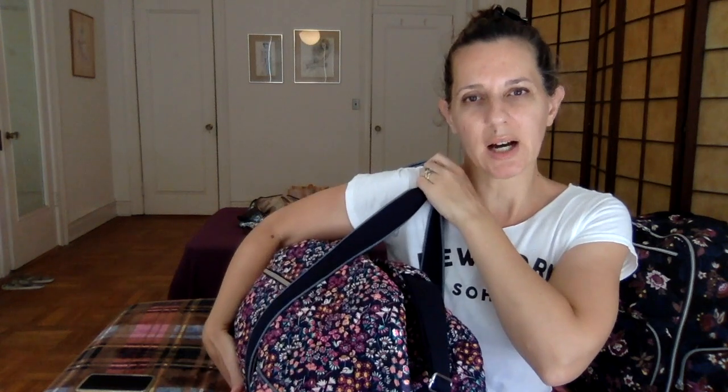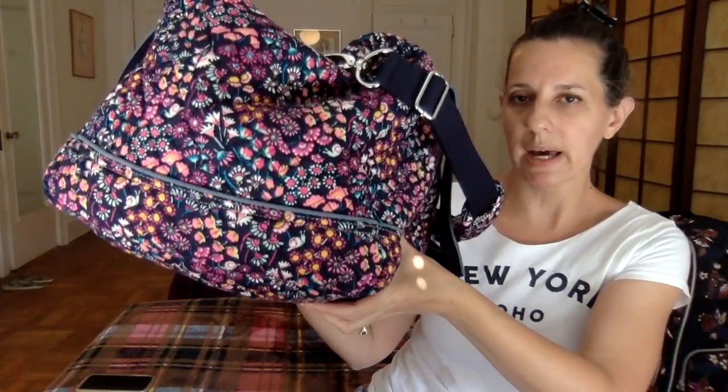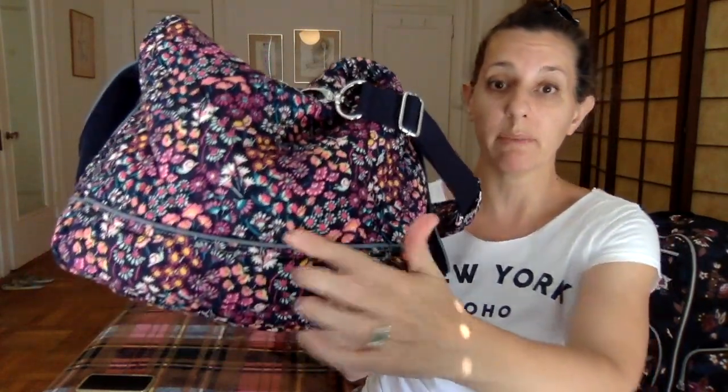The handles are different from the regular large duffel in that they're not as long. With the larger duffels I can slip them on my shoulder, but with this one it would be awkward because it's so high up under my arm. These are just for moving the bag around quickly rather than taking a walk with it. Edged with chambray, which is nice — this line makes use of chambray or light denim. The piping is also along the corners, which is a feature on all bags in this line, and that's a nice touch.